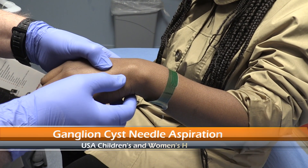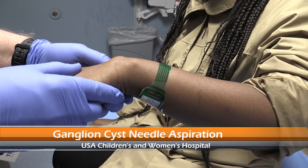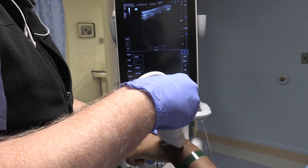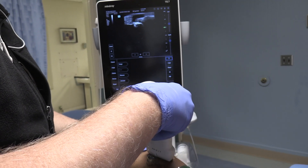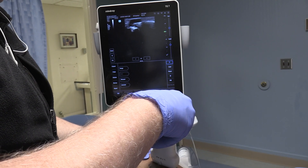Right here is this ganglion cyst, and I'm going to turn the arm this way a little bit. There we go — kind of shows it popping up. Bring the hand back this way; there's a real nice view on that. So we're doing the ultrasound here, and lo and behold, see the screen there — we get that cyst. Coming right back over it hurts her a little bit.